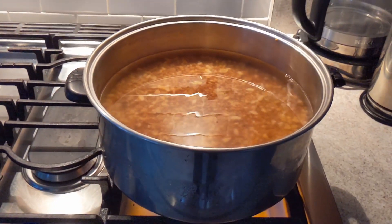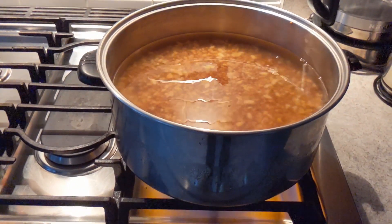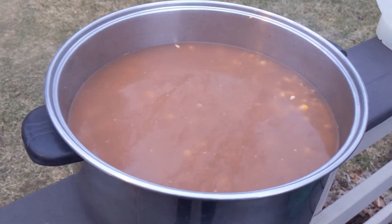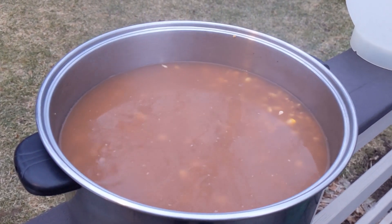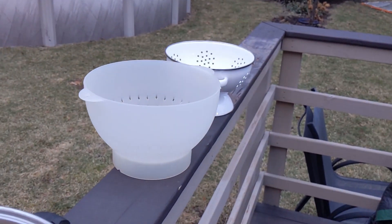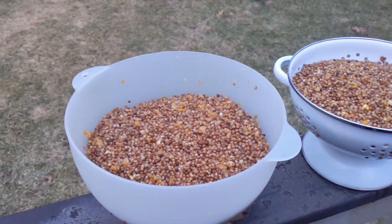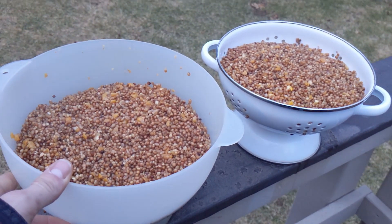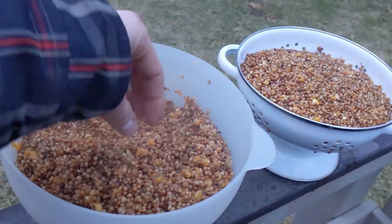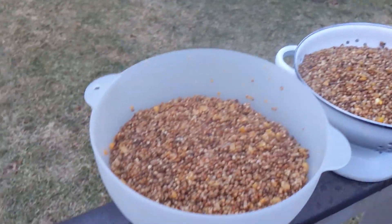Once that's done, we're going to be draining the excess water and letting the steam from the heat dry off our grains. My grains are done boiling and I've let them simmer for a bit, so now it's time to drain the water off and let them dry. I've got two colanders and I'm just going to dump it in there. The steam is going to dry off my grains, and every 5 to 10 minutes I'll give them a little shake just to make sure everything gets hit by the steam so it can dry off properly.